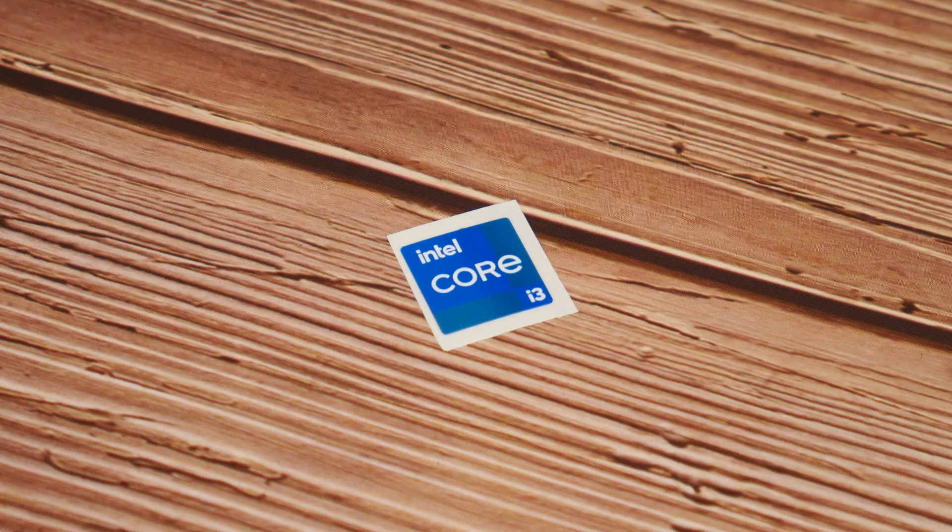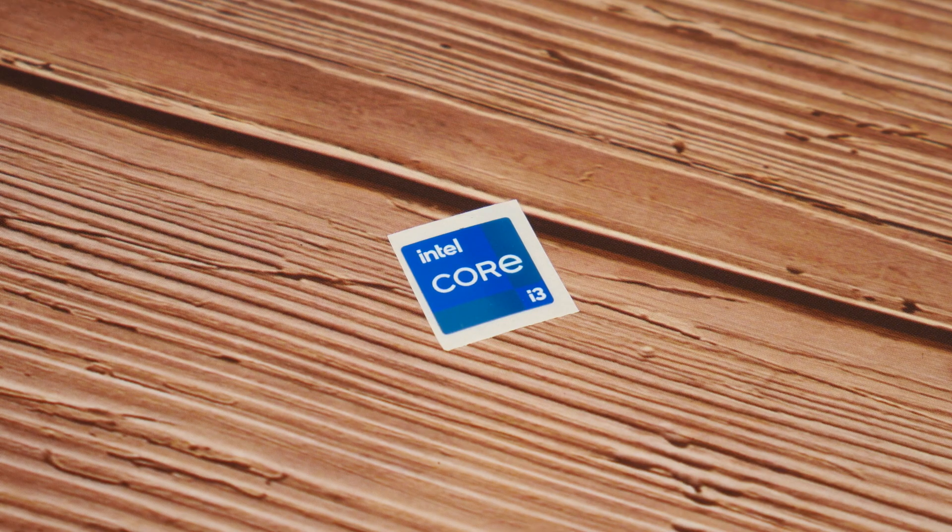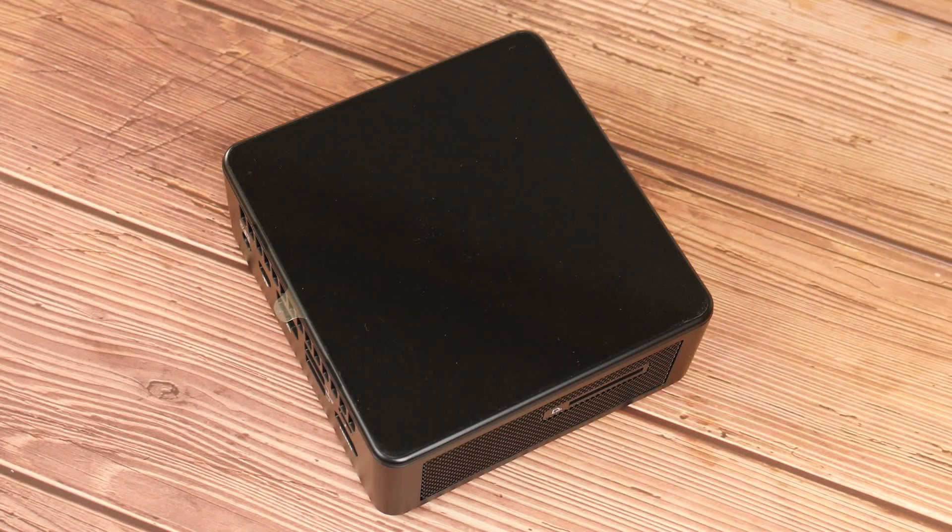To round off the contents of the box, we get a Core i3 sticker. Onto the NUC itself, let's get the protective stickers removed.